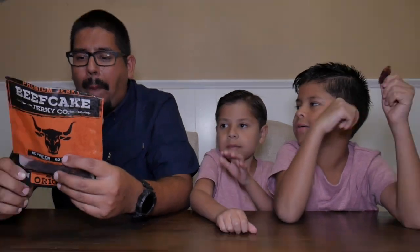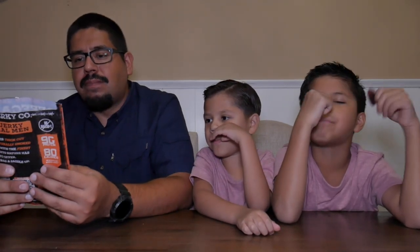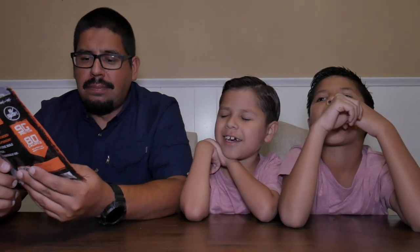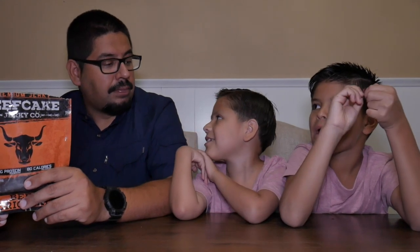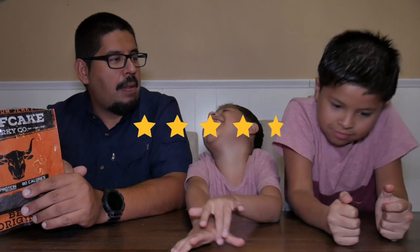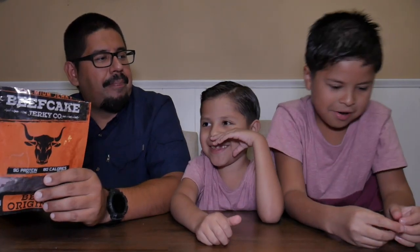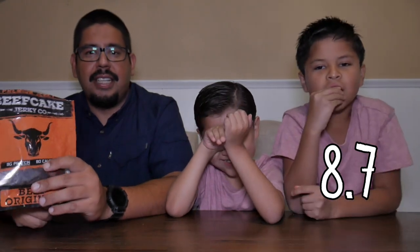Let's rate it. Let me finish chewing first. I rate it 9.5 — 9.5 out of 10. That's pretty good. You really liked it? It's because at the end it slides to feel. So that's a very good review — 9.5 out of 10. Angel gives it pretty much 5 stars. 8.7 — that's another high rating.